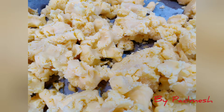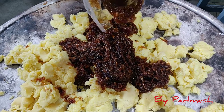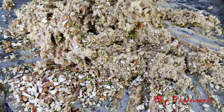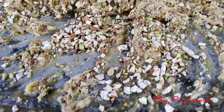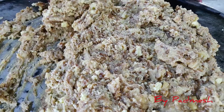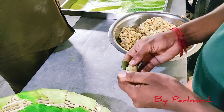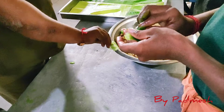Now we are ready for the jira. We will add a sweet goa and a rose-mixed. Add a sweet goa and a little more. Then we will mix it together, and the agra pan is ready.